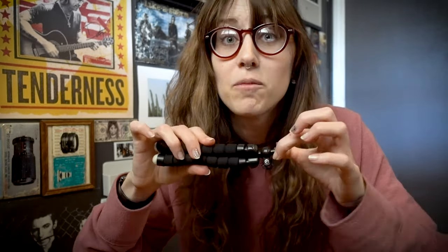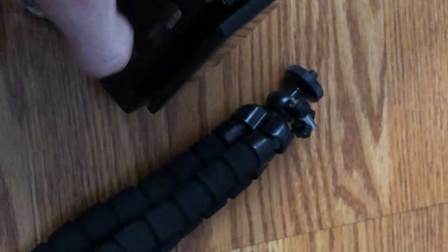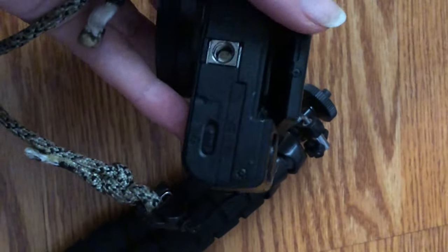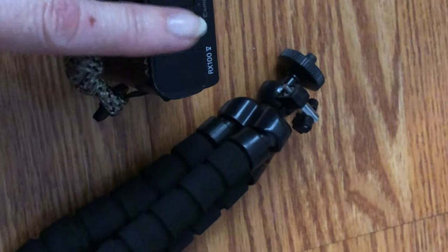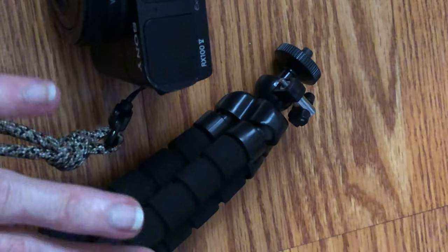I was just using this the other day to take some self portraits and this just straight up failed on me and dropped my camera on the ground. And as you can see, this screen does not go in anymore — the little hinges are broken and that's as far as it goes. You can see that crack on the side. It could have been worse, but I definitely want to keep this little camera safe, so we need a replacement for this guy.